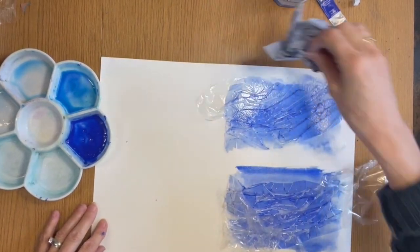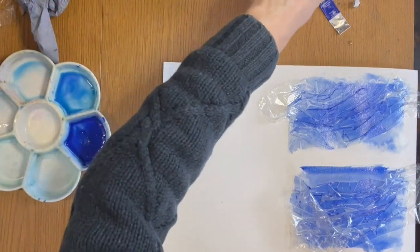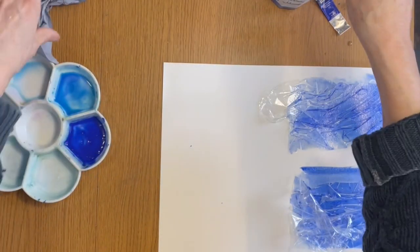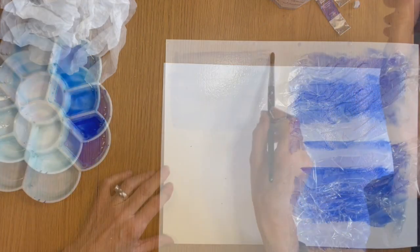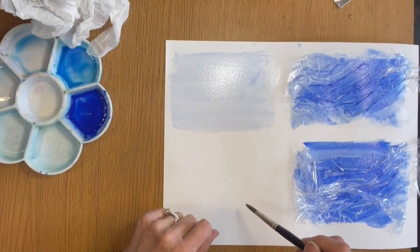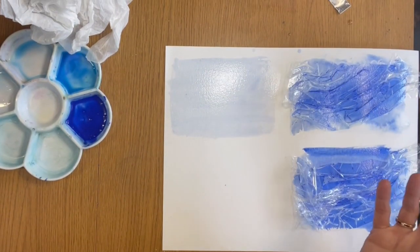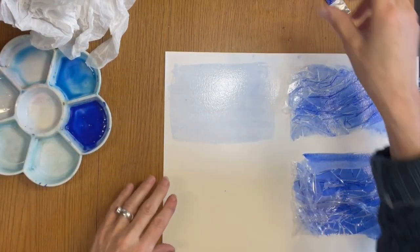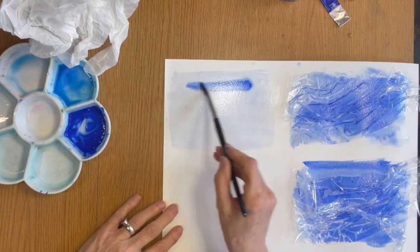I'm also on the lookout for alternatives, so I'm going to try two things. First of all I'm going to try ordinary tissue paper, and then on this one I'm going to use wax wrap - you know, those fabric wraps impregnated with wax that you use for your sandwiches. I'm going to have a go at that as well.